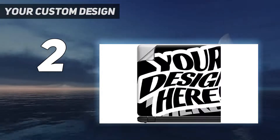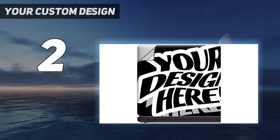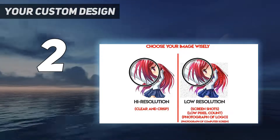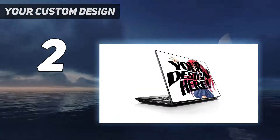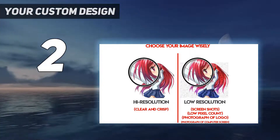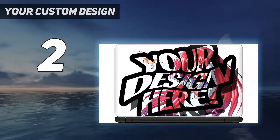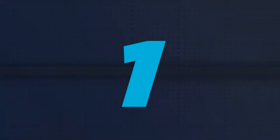100% satisfaction guaranteed. Included is a custom skin kit for your laptop: one custom size skin for your computer, DJ laptop accessories, a durable matte laminate protective coating for a no glare clean finish, and a custom fit design so you have control over what your laptop design will look and fit.